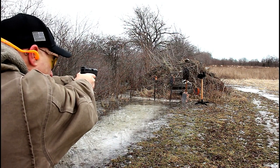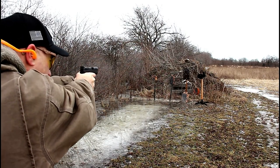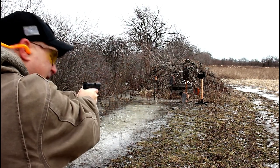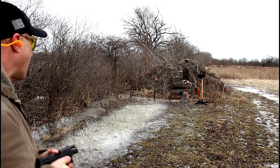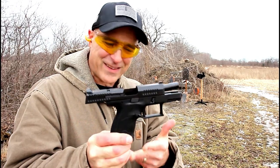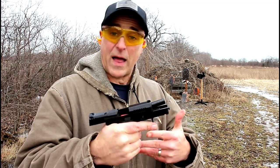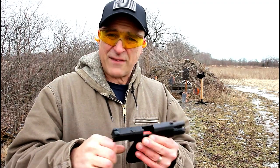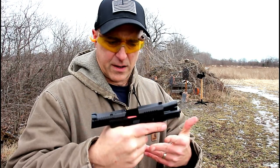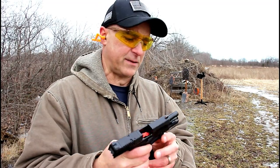We'll start with the new gong. I like that rabbit down below. This is a P10C that's smaller — that's it. I had the P10C, shot that for the first time and said, whoa, that's a pretty nice shooting gun. I've got several CZs, big fan. But I wanted this, and it gave me that same feeling that I got when I shot the P10C the first time.